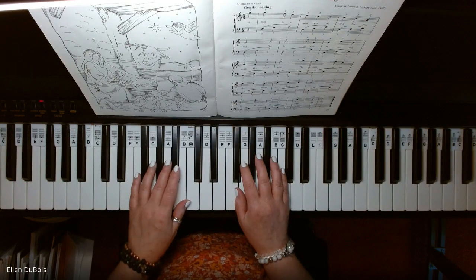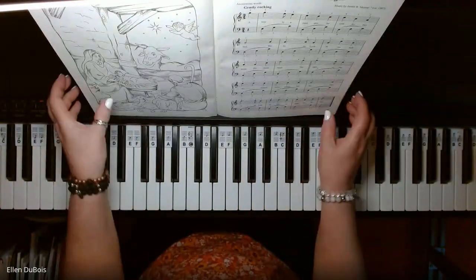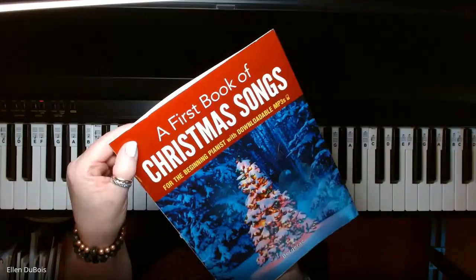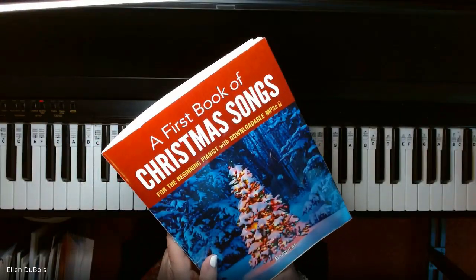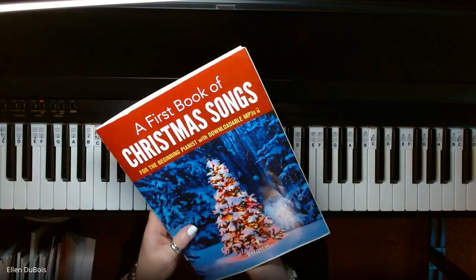Hi everyone, it's Ellen from Rhapsody Music Lessons, and we've got Away in a Manger. This can be found on page 29 in A First Book of Christmas Songs for the Beginning, or as I've said in my other videos, the Intermediate Beginner Pianist.